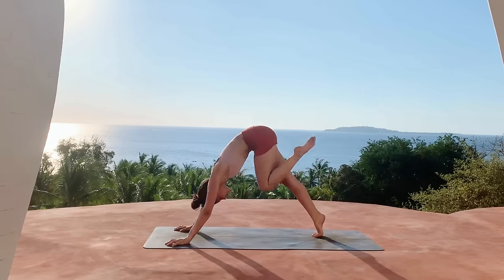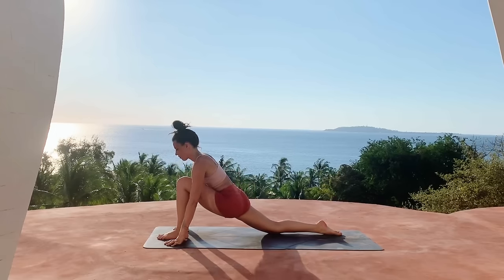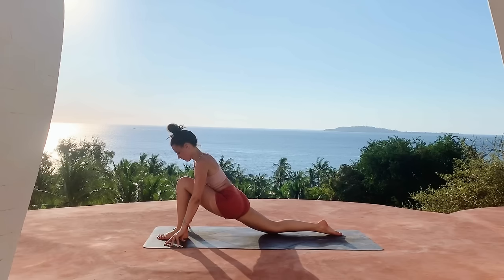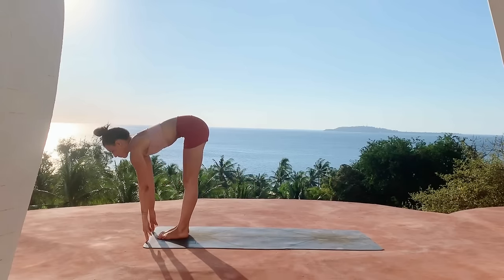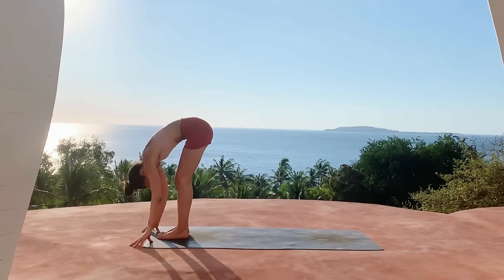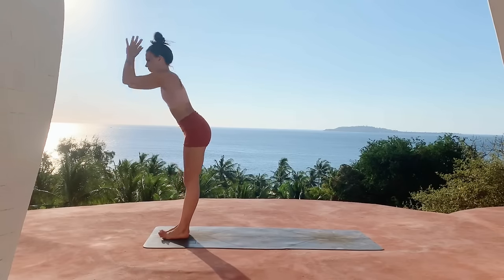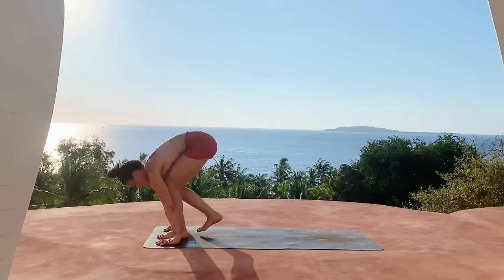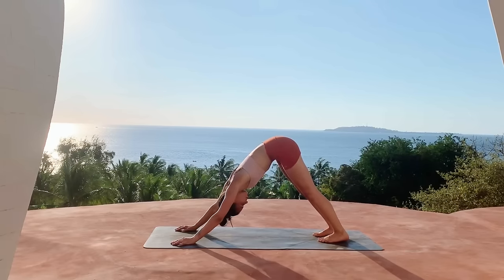Lift the left leg for three-point, step the left foot forward into low lunge, keeping the arms planted but lifting the gaze and lifting the chest. Go ahead and tuck the back toes, step the foot forward, inhale halfway lift at the top of the mat, exhale fold, inhale sweep the arms up. Exhale ride the breath down, forward fold, inhale halfway lift, exhale palm the mat, step both feet back — downward facing dog. Take a breath here.